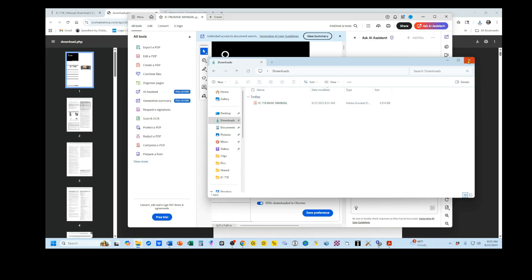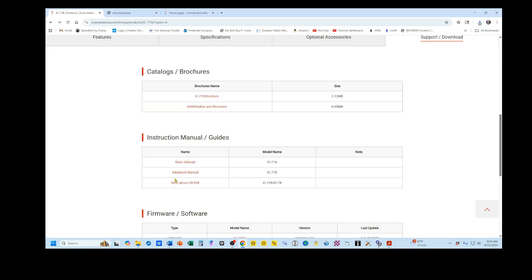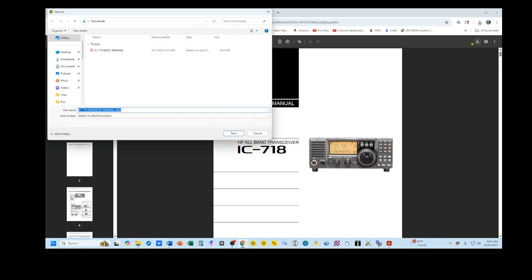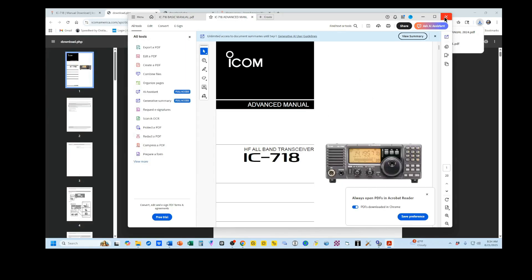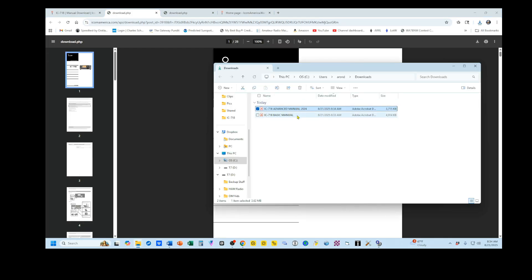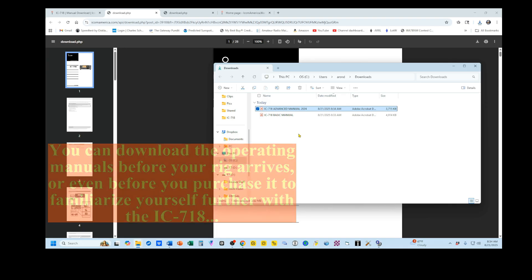We're going to repeat this by going back to the Manual Download page and download the advanced manual. Agree and download and save. Now I'm going to close all of these out and open up my Downloads folder. You can see I have these two here. You can store these on your desktop or open a folder and just copy them across, and you'll have them available for future reference.